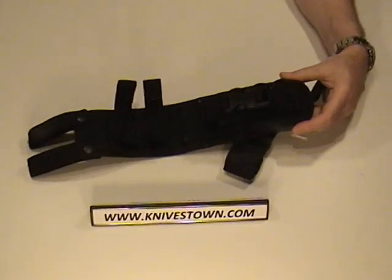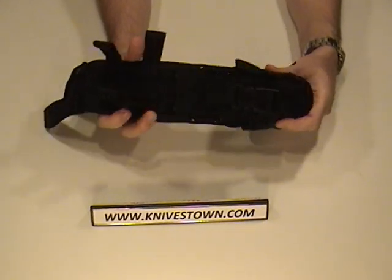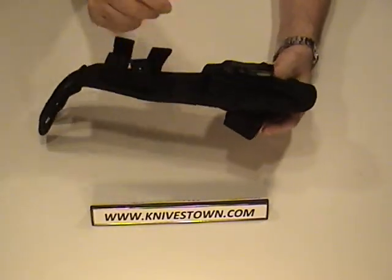Pretty good sheath there — very good quality, very rugged. It's that ballistic nylon that's going to hold up for a long time.